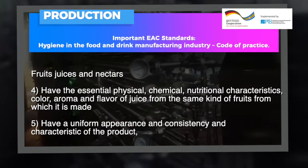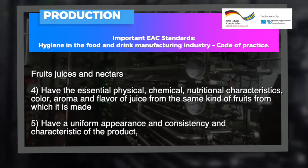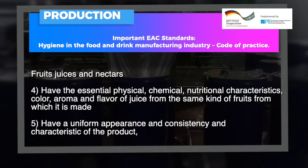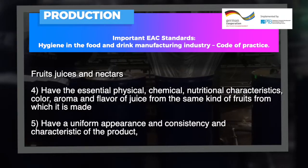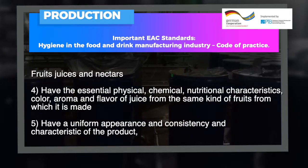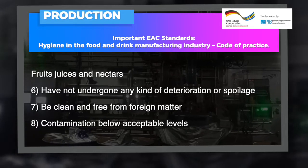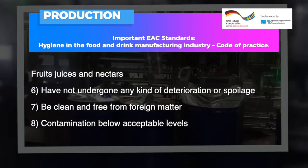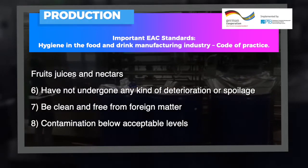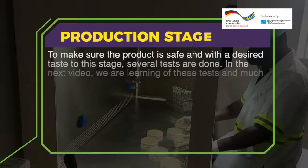Fruit juices and nectar shall have the essential physical, chemical and nutritional characteristics — color, aroma and flavor — of juice from the same kind of fruits from which it is made. They shall have a uniform appearance and consistency, shall not have undergone any kind of deterioration or spoilage, shall be clean and free from foreign matter, and contamination shall be below acceptable levels. To make sure the product is safe, several tests are done at this stage.